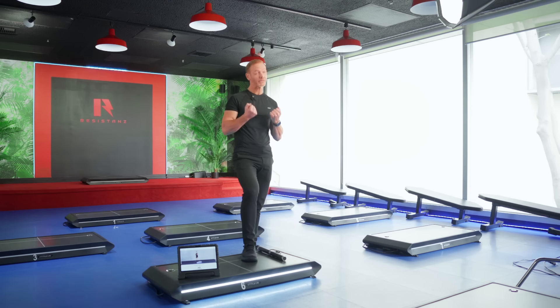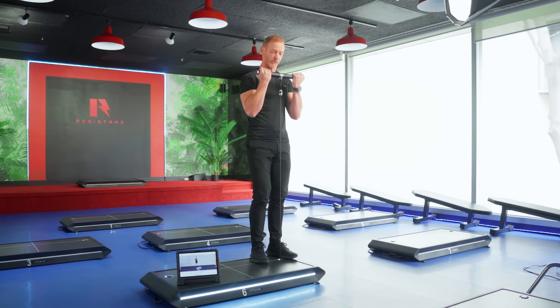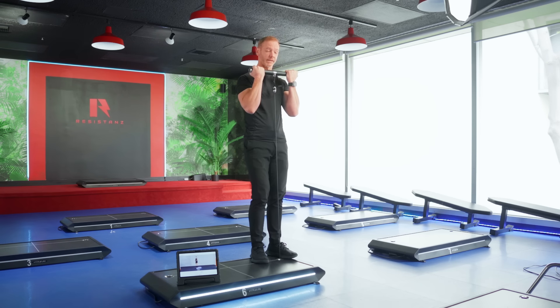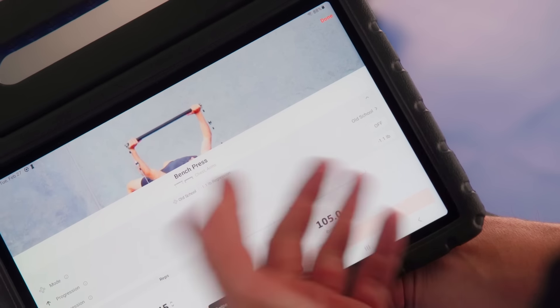When you use electronic resistance with electric motors it gives you constant tension — there's no inertia. That's actually more effective than traditional weights, where a little bit of momentum takes the pressure off the muscle. With this machine you'll probably be using about 20% less weight because there's no inertia; you're getting constant tension all the way up and all the way down. That's old school mode.